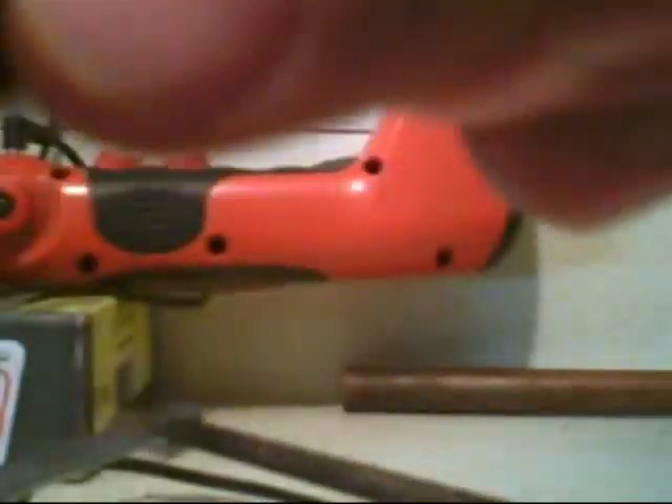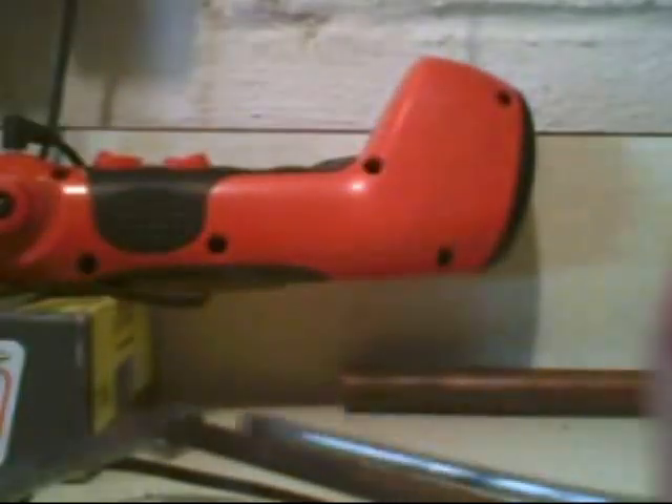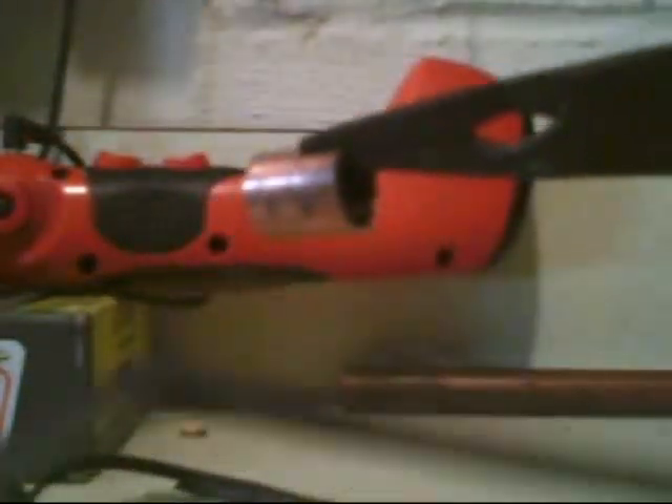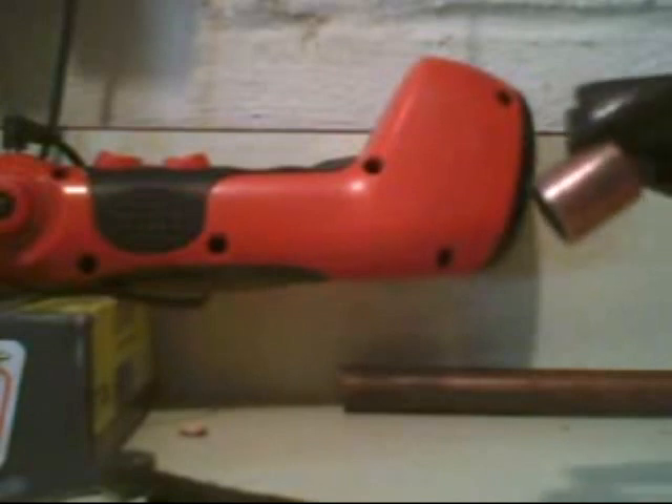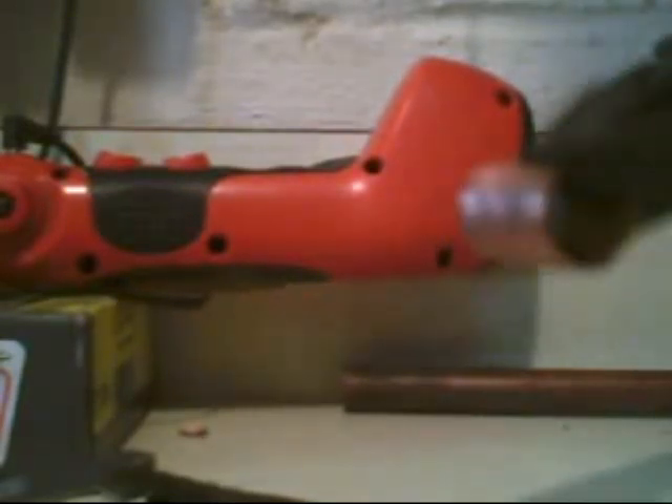Get the screwdriver and pry it open some. Great if you had like two pairs of needle nose pliers, I guess — that's not necessary. And open it up.